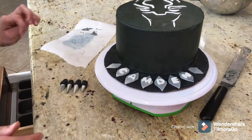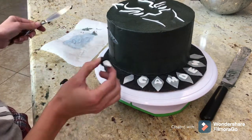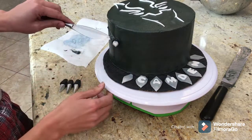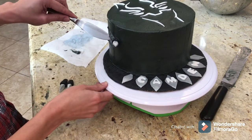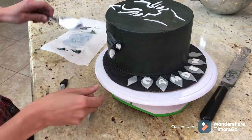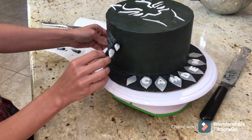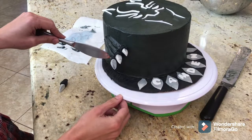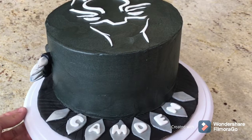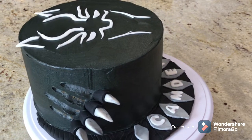Here I'm going to use the toothpicks and skewer the claws onto the side of the cake. I'm using a small butter knife to whisk away some of the buttercream to make it look like claw marks — it's super effective because underneath I have that lighter gray buttercream, and it really makes it stand out.